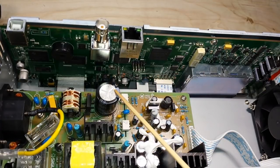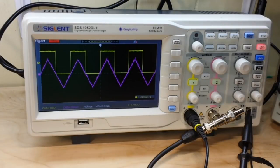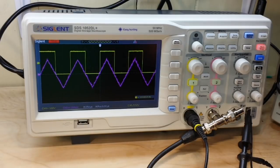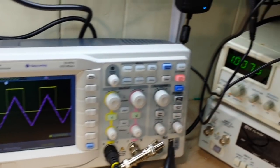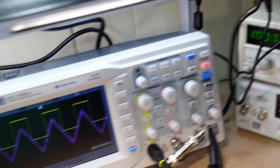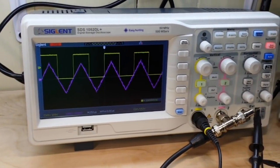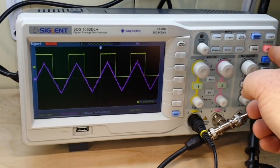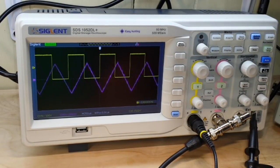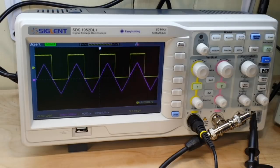There she is, all put back together nice and happy. I'm picking up the one kilohertz square signal from the calibration output and putting in as close to a one kilohertz triangle wave as I can from my old GW Instek function generator — but it isn't exactly 1 kHz so it can't quite sync up. But you get the idea.